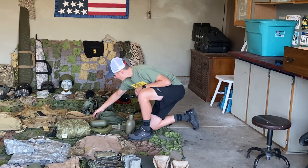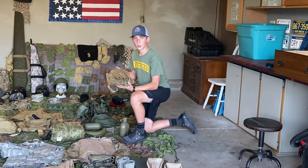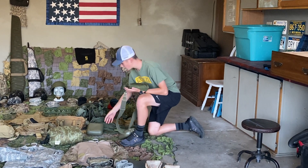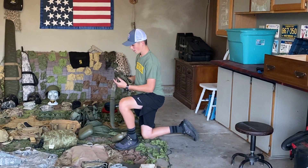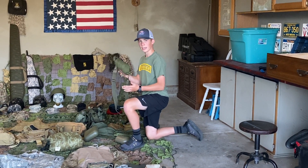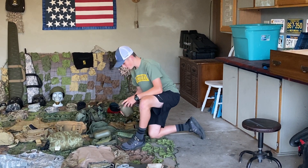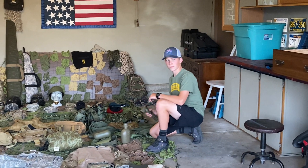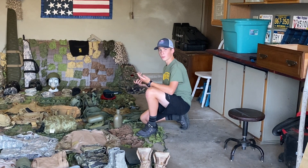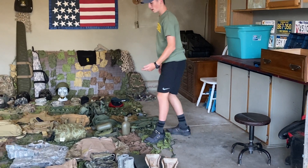Then a World War II hardware bag — you can put all your tools in when you're fixing vehicles. Then I have a one liter canteen. This is also my dad's friend's — he was also a Ranger, and this is what he had. And a food canteen. I also have a normal ALICE flashlight that would get issued — it's all black.